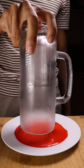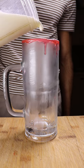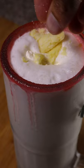Now this part is optional, but I'm going to be using some rose syrup and sugar for the rim of my glass. Then you can pour in the Lassi and top it off with some cream, also known as Malay, and dried milk, also known as Koya.